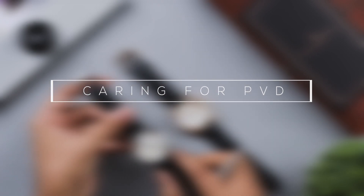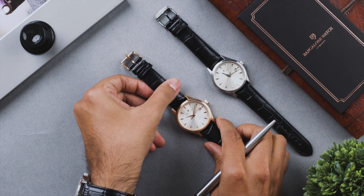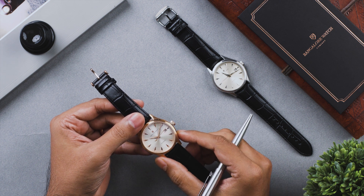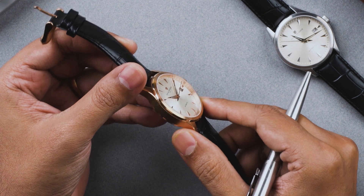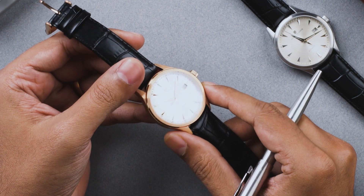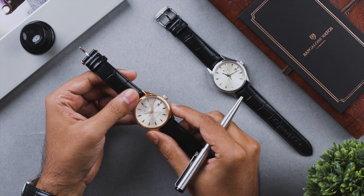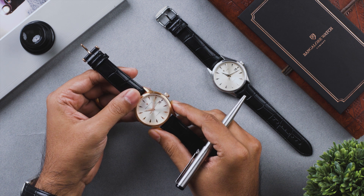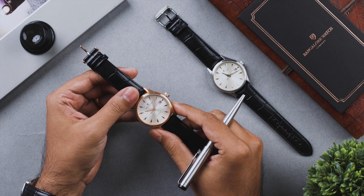If you own a Renaissance automatic watch in the PVD rose gold version, keep in mind that PVD is a process where the rose gold color is fused with the base material. PVD plating does not flake off like gold plating, but it has a tendency to develop a patina and change color over a period of extended use. The best way to extend the life of your PVD plated watch is to avoid exposure to perfumes on the wrist, cologne, chemicals, or humidity.